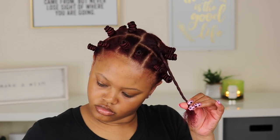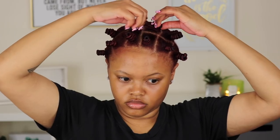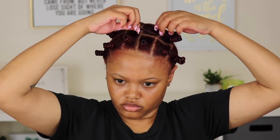Once you're finished twisting all of your hair and you bring it down towards the root, it actually starts to curl up on itself and you'll start to wrap it under that little curl — super simple. Just make sure you put enough product to saturate the hair so that it can hold the curl that the knot is going to create.